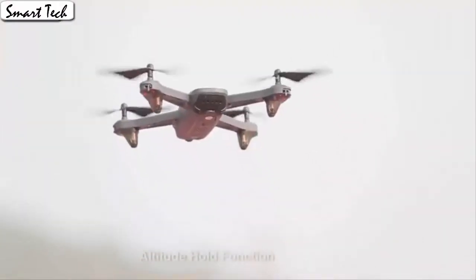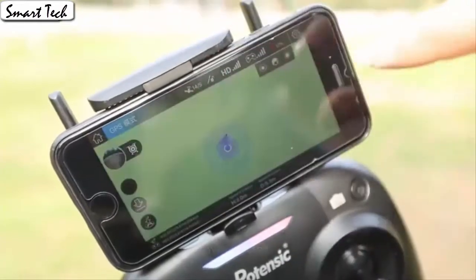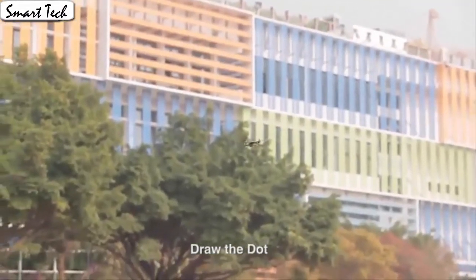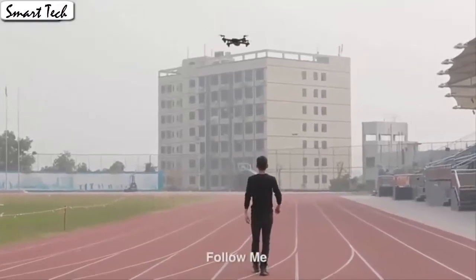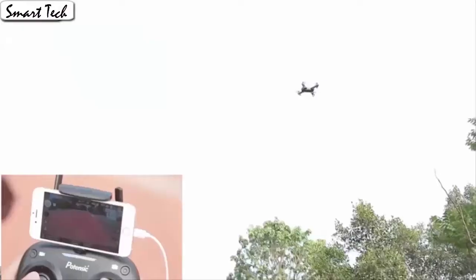Download the app to control the drone. The drone will fly according to the gravity of the mobile phone. The drone allows switching 3 speed modes: low, medium, and high speed. You could try switching different speed modes when the drone is in flight for more fun, which is very convenient for beginners. It also has a built-in one-key return home feature.